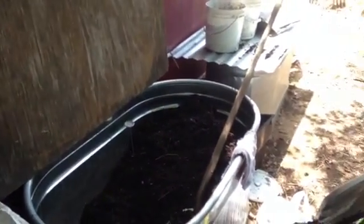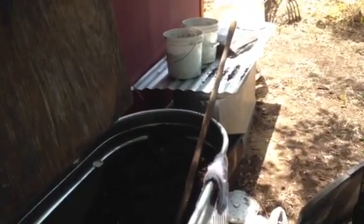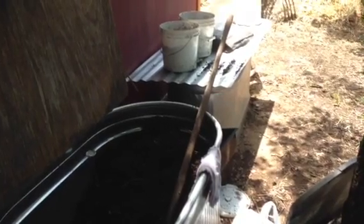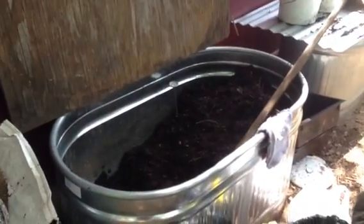Hey, it's Liz with Big Tech's Worms. Today I'm going to show you how I prepare my bins for summer. Here in Texas, the temperatures get up to 110 to 115 degrees for a few weeks in late July, early August. So it's June 23rd and I'm going to go ahead and prepare my bins now for summer.